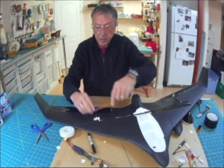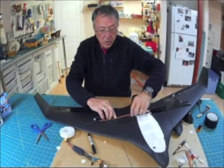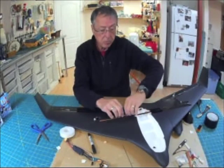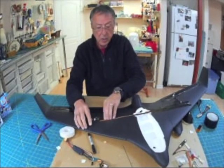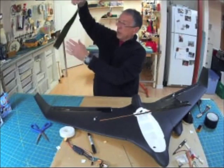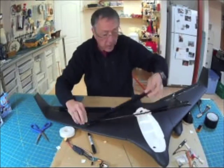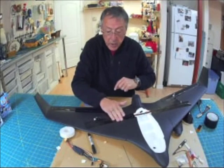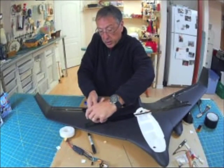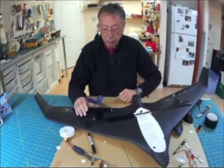Drop in the servo, run the wire down through where the carbon fiber spar went — the carbon fiber spar channel gives you a lot of room to route your servo leads down along the side. To keep everything in place, I take some more tape and put it right on top, running it along the length of the spot. Not rocket science, but you do want to do a good job. Put a bit over here to cover the servo as well, to give it that black uniform appearance.